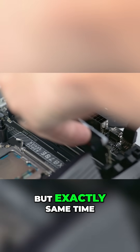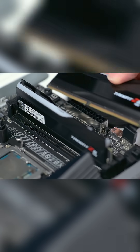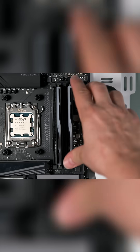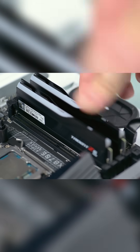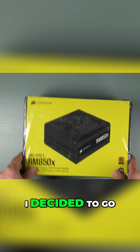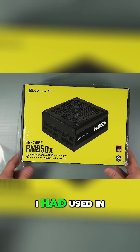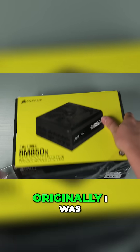No RGB lighting, but exactly the same specs. I decided to go with a Corsair 850W power supply, similarly the one I had used in a previous build.